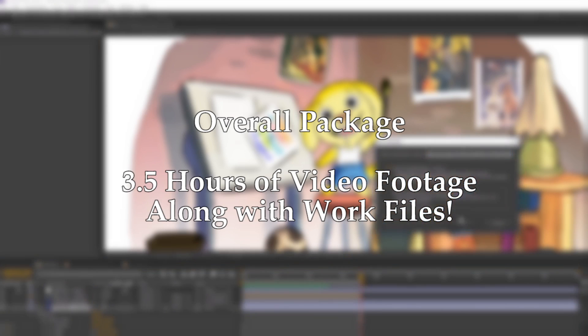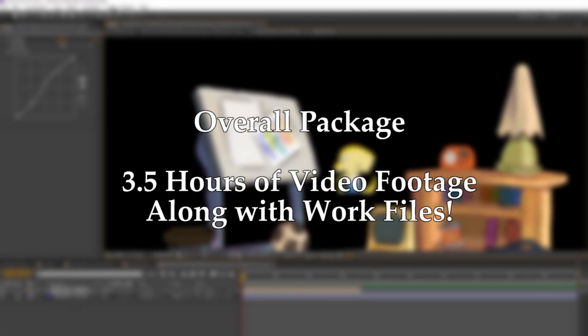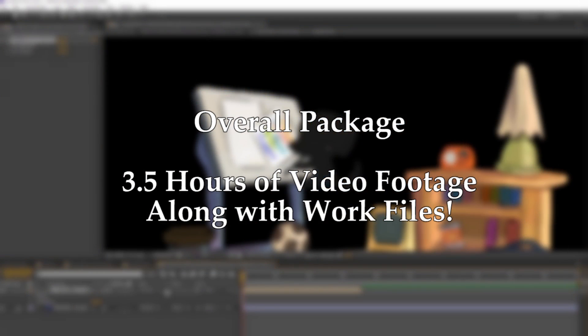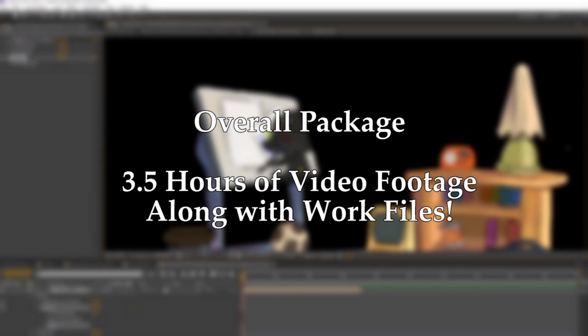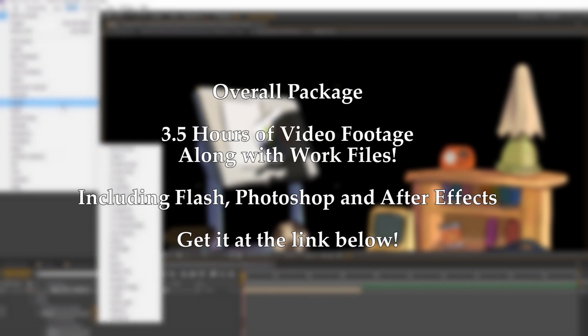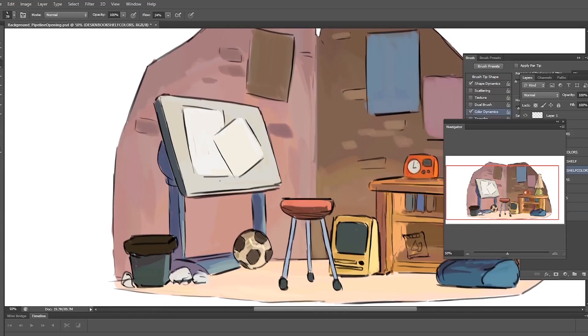Get the package with three and a half hours of footage that shows the process from beginning to end. We also get access to the Flash file, the PSD files, and the After Effects composite files. Be sure to get it at the link below.